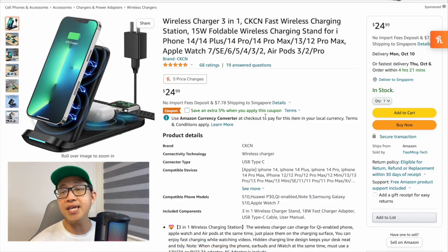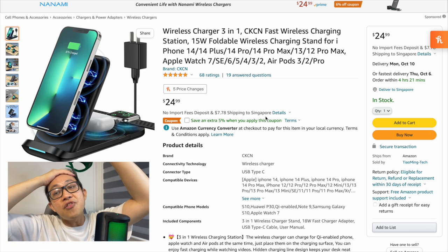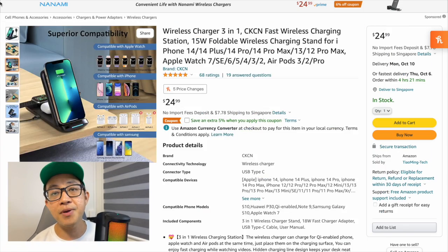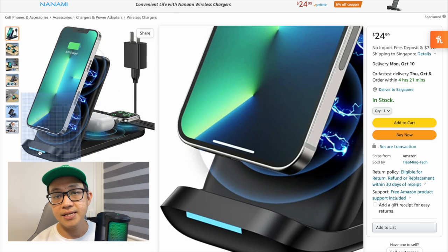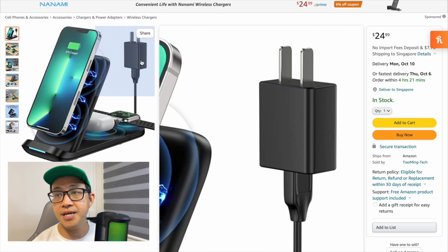We're on the Amazon official page of the three-in-one wireless charger. It's under the CKCN page and it's listed as a wireless charger three-in-one fast wireless charging station, up to 15 watt and foldable. In the first picture you can see the device, it has a white LED light on the front and a slit on the side. We can also see the power adapter.